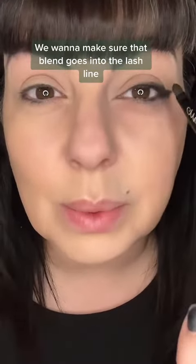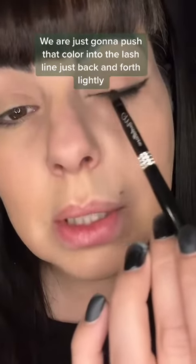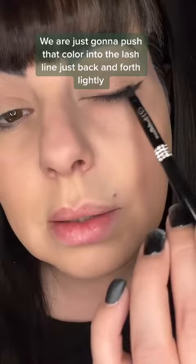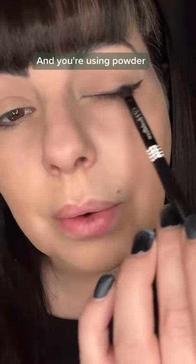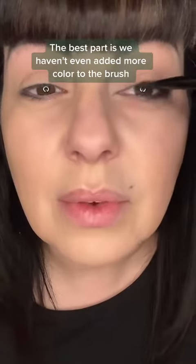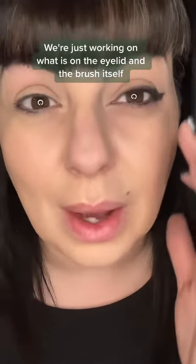Obviously, we're not going to leave it like this. We want to make sure that the blend goes into the lash line. We are just going to push that color into the lash line, just back and forth lightly. The best part is we haven't even added more color to the brush — we're just working with what is on the eyelid and the brush itself.